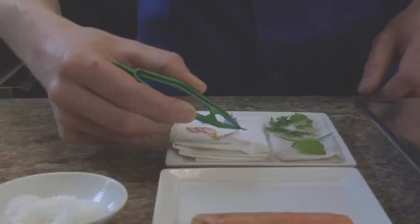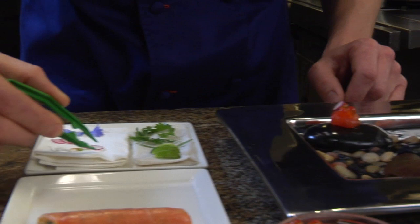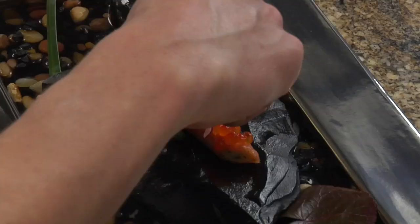Next we're going to move into our garnishes. A little cherry bomb radish gives a really nice texture, also a tiny bit of heat as well, which some people don't consider coming from radish, but it's a great, versatile vegetable. Some tiny watermelon cucumber, which has a very nice cucumber flavor as well as a little acidity, which goes very well with this dish and the other components.